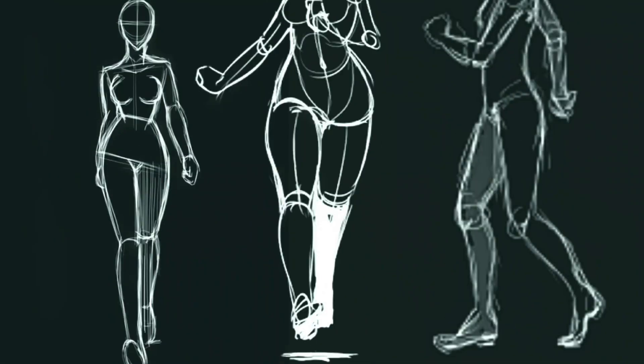Hi guys, welcome to my YouTube channel. On this channel I'll be showing you my design process, so stay tuned. On today's video I'll be showing you the first step, which is sketching. This is just how I like doing it — I'll keep it super simple, super chill. This is a vibe, enjoy the art process.